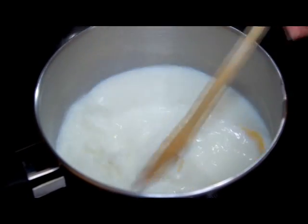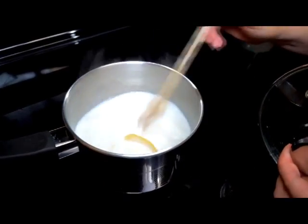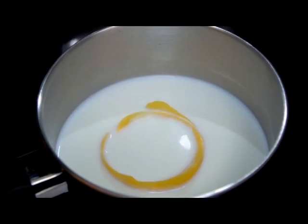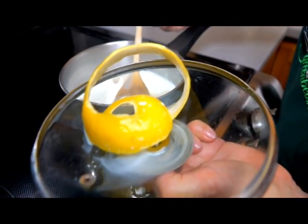Using a small saucepan over medium heat, add the milk and the lemon peel and bring to a slow simmer. Then remove from heat and let the milk become infused with the lemon flavor. And don't forget to remove your peels.